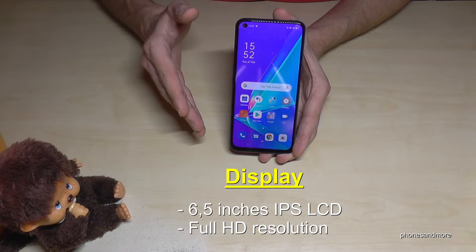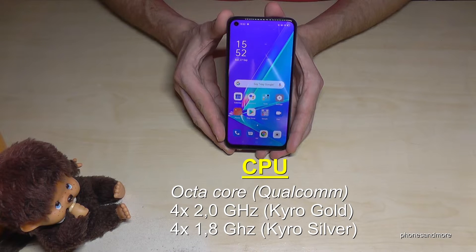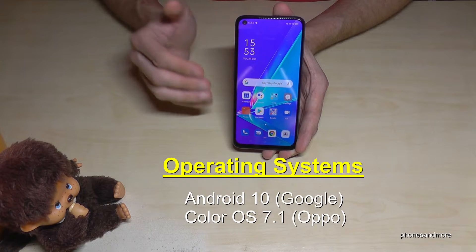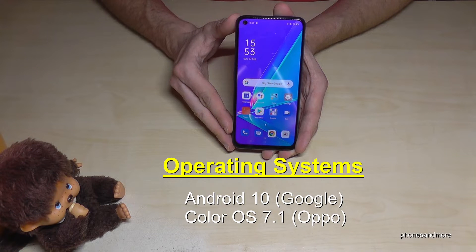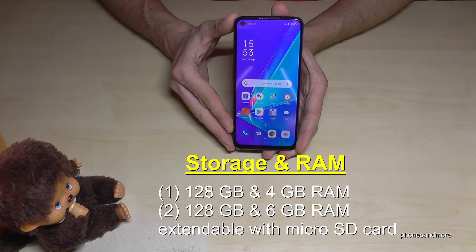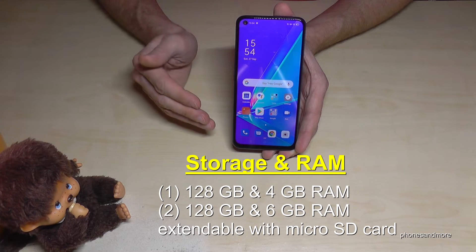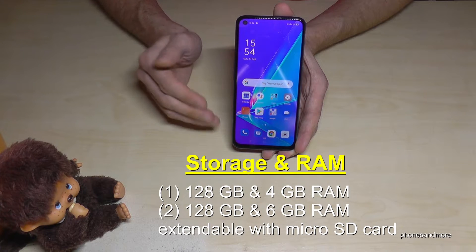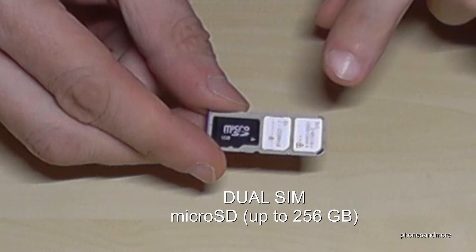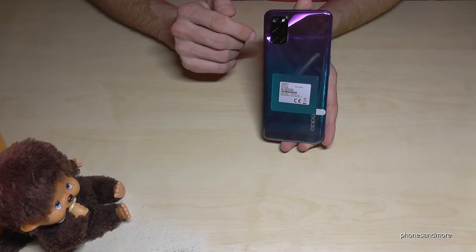The CPU is an octa-core Qualcomm processor — four cores at 2.0GHz and four cores at 1.8GHz. The operating system is Android 10 with Oppo's own ColorOS 7.1. For storage, you always get 128GB, which is absolutely fine, and you can extend it with a microSD card up to 256GB. There are two RAM options: 4GB or 6GB. The phone also supports two SIM cards alongside a microSD card, which is very nice.